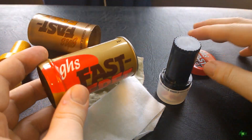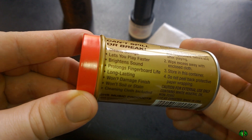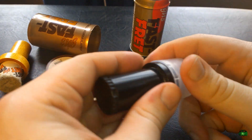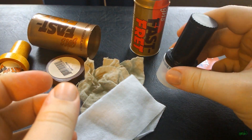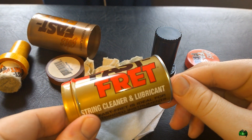I definitely suggest you go check out GHS Fast Fret if you've never used it. Just pick up a bottle — it's pretty cheap, usually between four and six dollars, and it lasts forever. Really great stuff, something every guitar player should have in their guitar maintenance toolkit. GHS Fast Fret — go check it out.